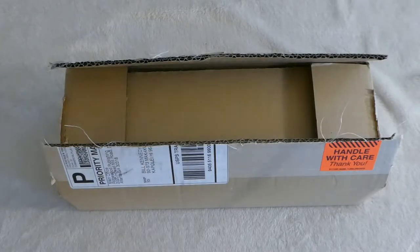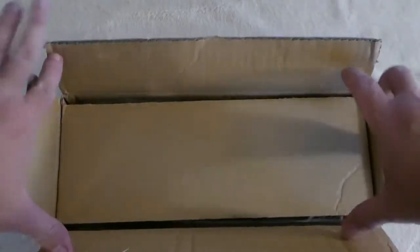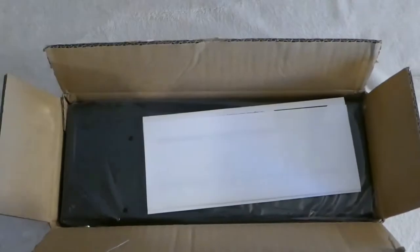So let's get started and you can see what it looks like. This box I just got a couple days ago and I have not even opened this yet, so this is going to be live for both of us.